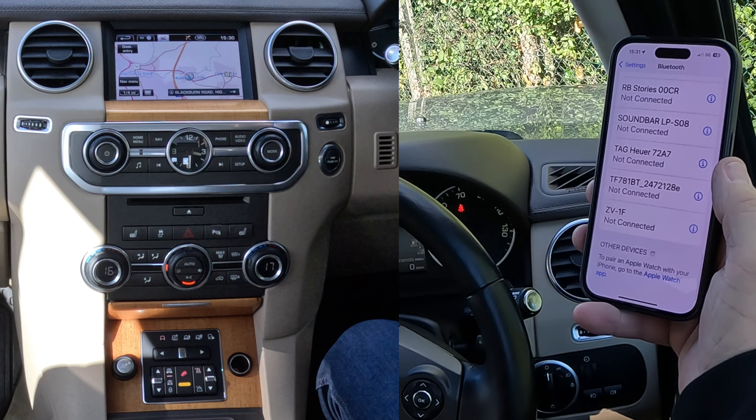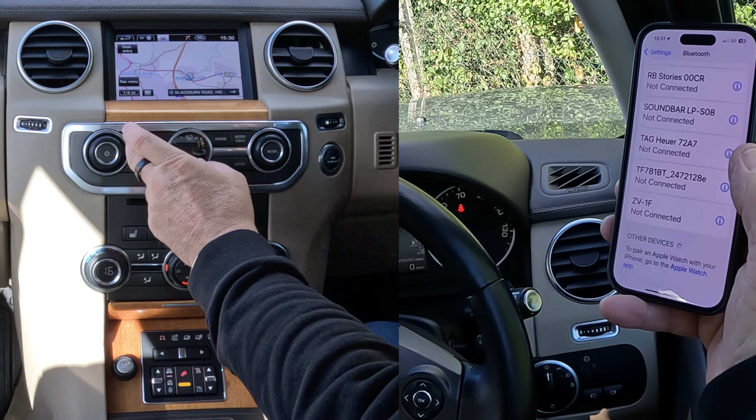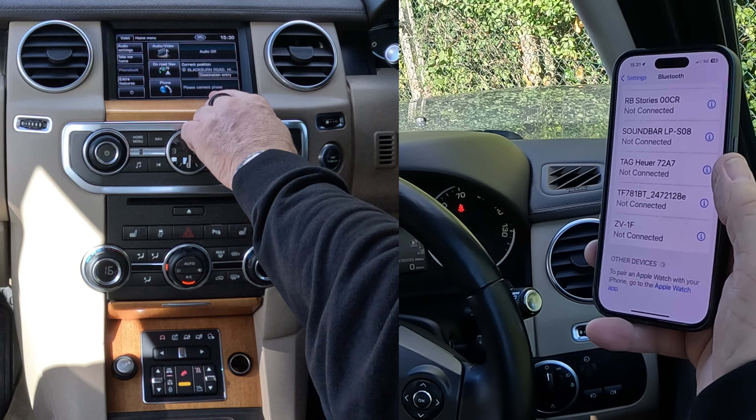then we're going to be watching out at the bottom. We go over to the system — you can either press Phone here, or back to Menu, or click Menu here, and you've got Phone. Please connect Phone.